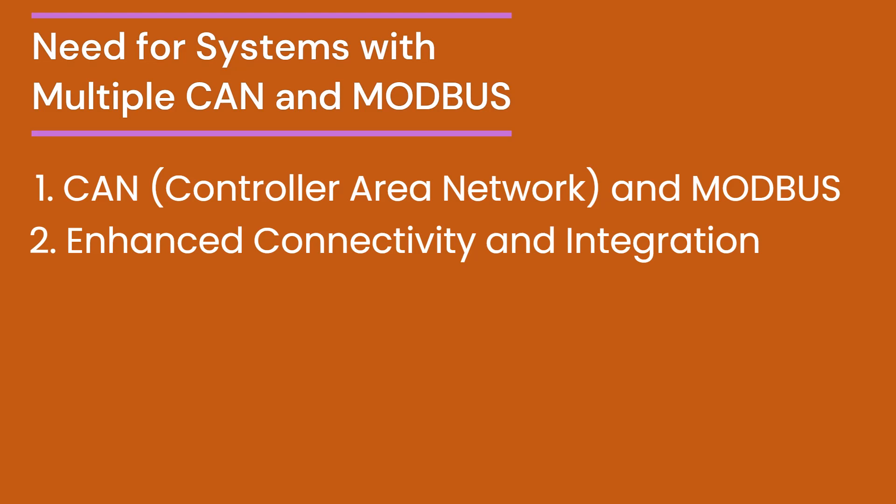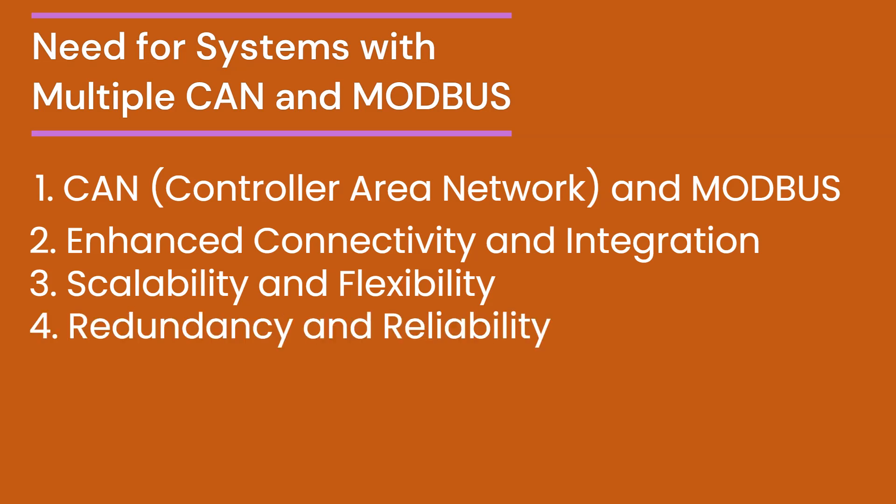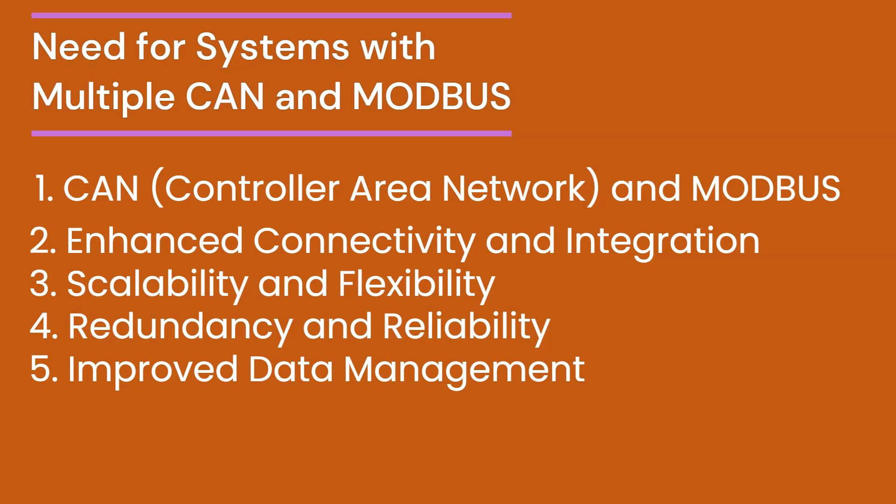Modbus ports enable integration with industrial control systems, including PLCs, temperature controllers, and other Modbus-compatible devices. Systems with multiple ports can easily scale to meet expanding requirements without overhauling existing infrastructure. This provides the flexibility to connect a diverse range of devices, which is crucial for complex machinery and automation systems. Redundant communication pathways ensure system reliability, a critical aspect in industrial and automotive environments. This enhances fault tolerance and minimizes downtime in case of port failure. It also facilitates the collection of data from multiple sources for comprehensive monitoring and analysis.